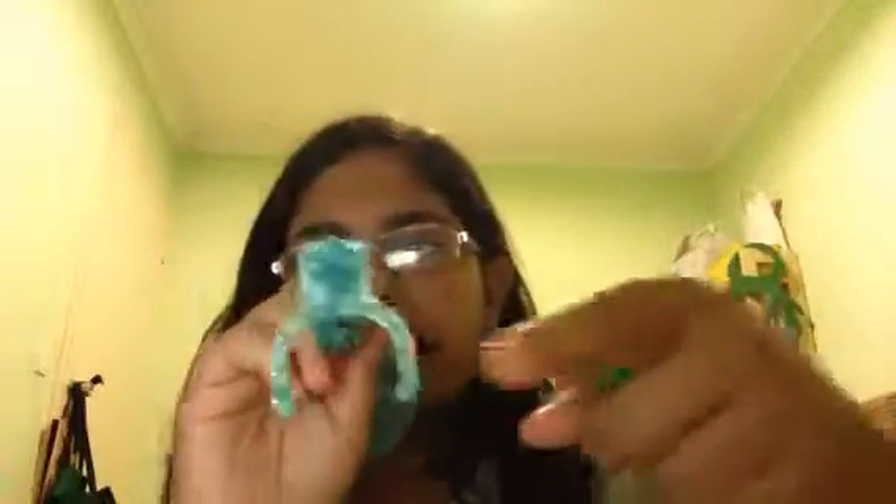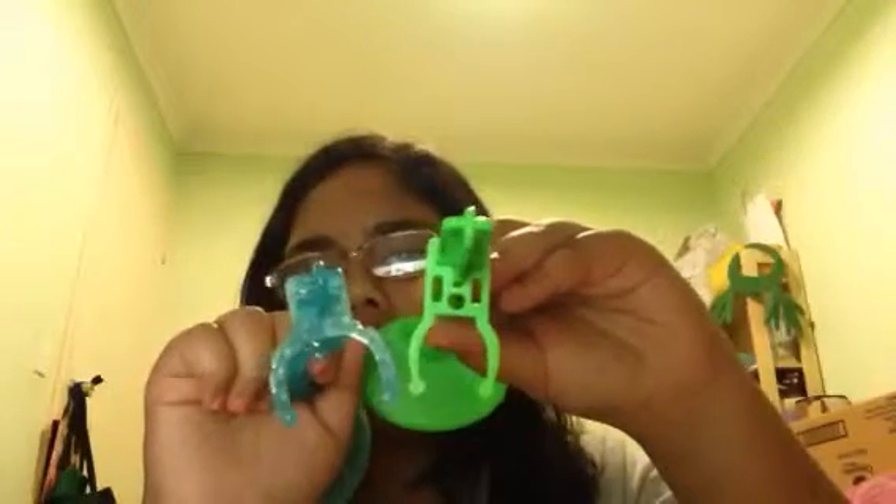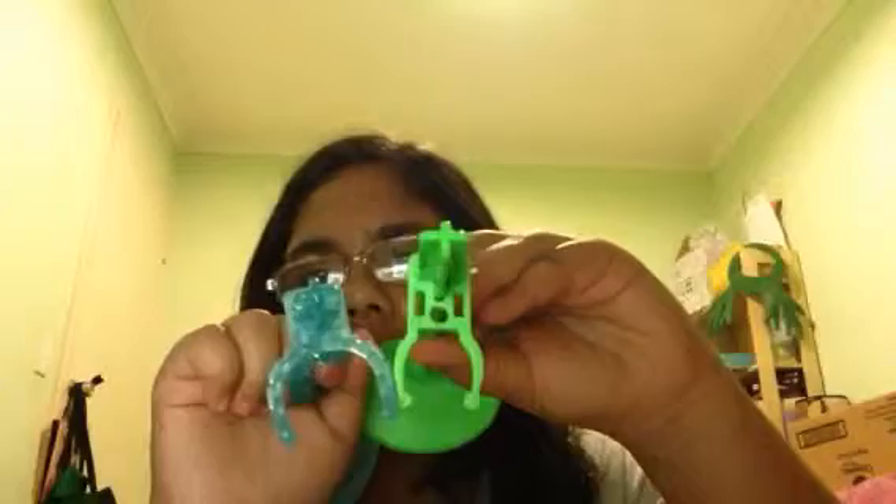If you look at her stand, the thing that goes around her waist is way bigger than the normal one. It's a boy-sized stand. I'll tell you why it's a boy-sized stand in just a minute.